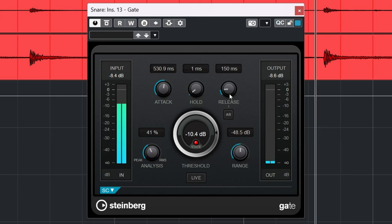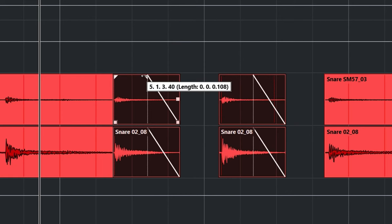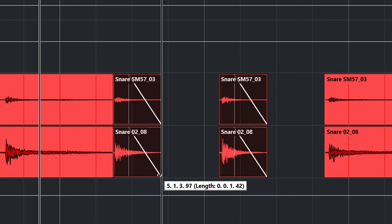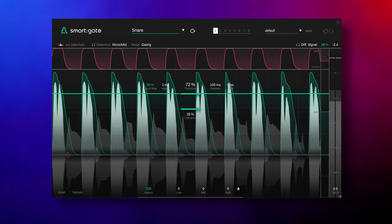A gate plugin can be tedious and complicated to dial in. It works great on one audio track but fails on another because of that loud bleed, and you end up manually editing all your tracks because you can't get it right. Sonable, the sponsor of this video, has released Smart Gate, which might well be the answer to all of your gating problems.